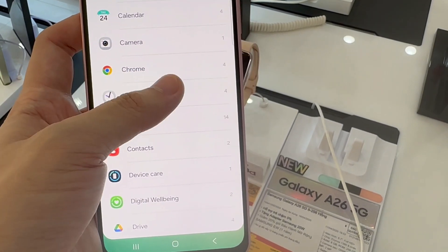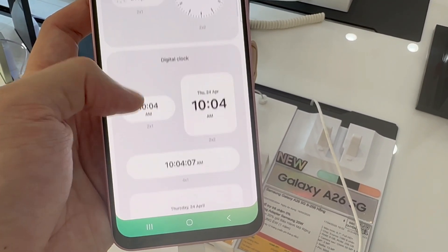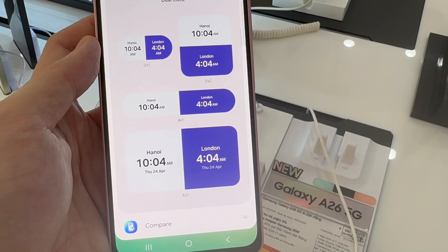Tap on that. Then scroll through your clock widgets until you find the dual clock. Select the dual clock and tap on Add.